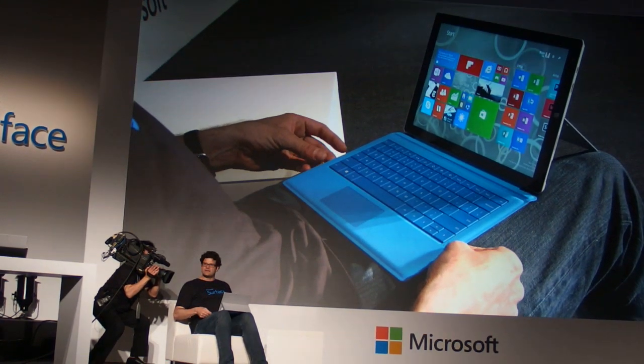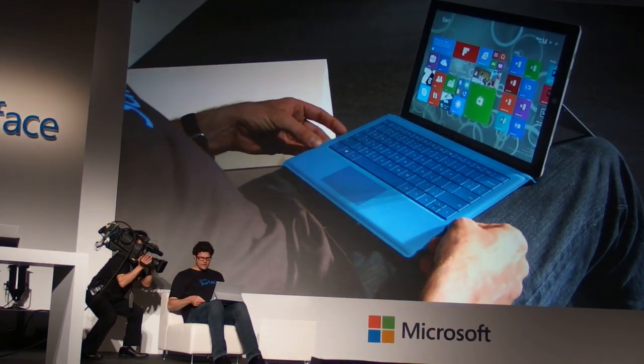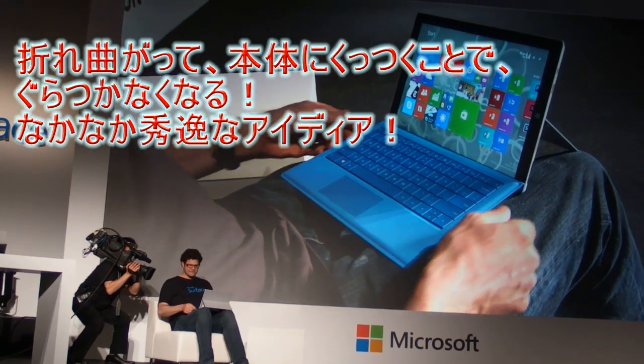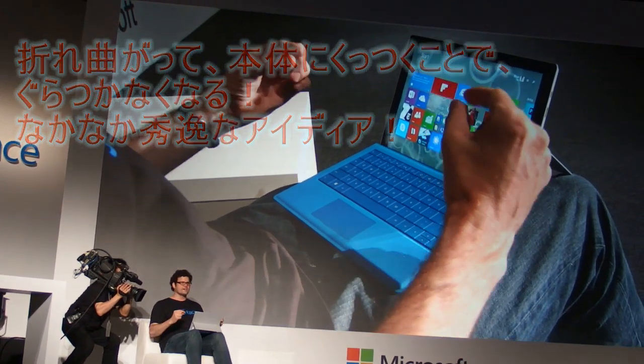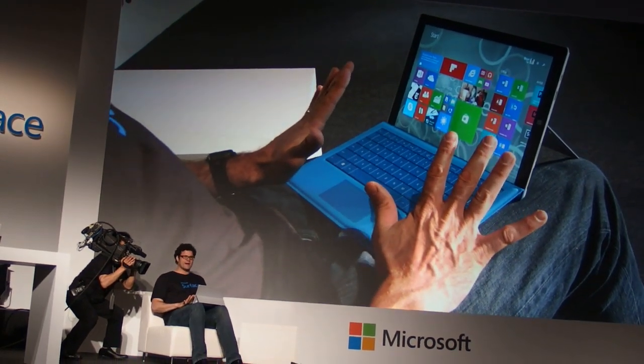And so we added a second click — subtle things that make all the difference — where now I can attach my keyboard up into the device and the magnets are holding it tight and give me amazing stability for my keyboard in my lap.